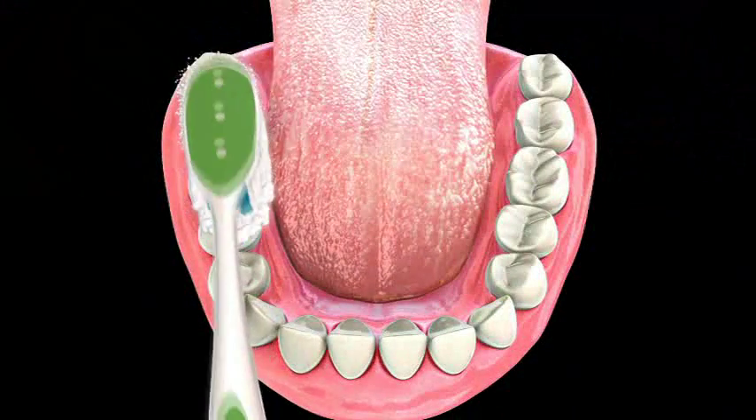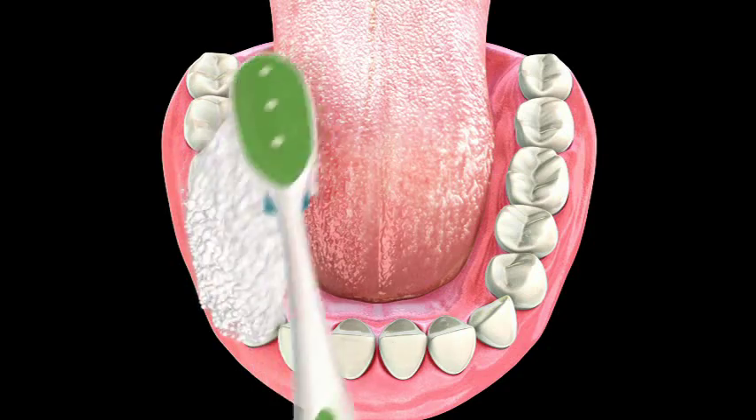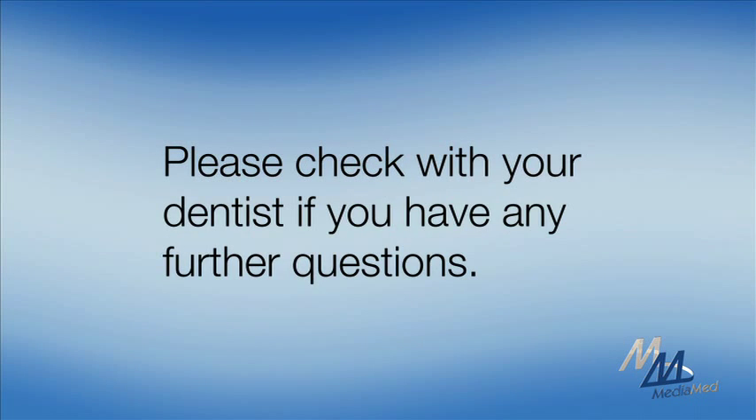Please keep in mind, the longevity of a filling depends in large part on your oral hygiene and diet. So be sure to maintain your filling with proper brushing and flossing. If you have any additional questions, please consult your dentist.